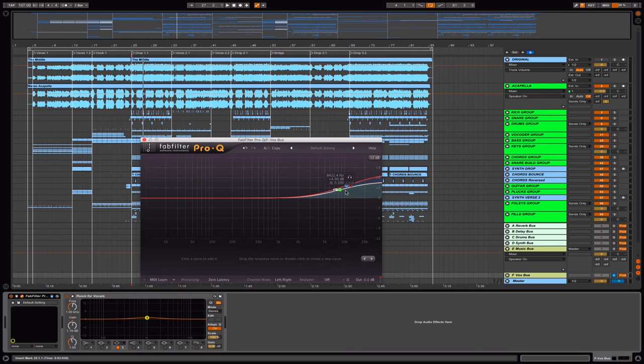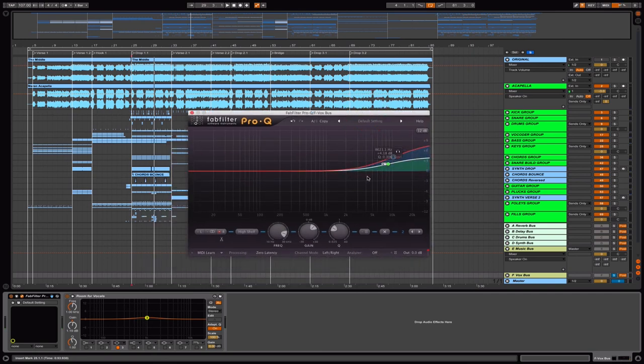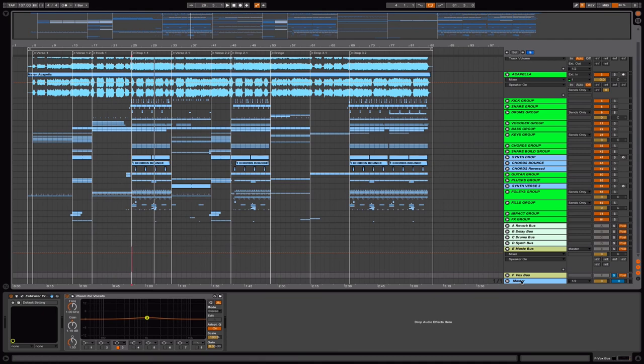On the vocal bus, reverse what you did on the music bus — boost the same frequency at the same Q, just a little bit higher. By doing this your vocals will be more clear and present in the mix no matter what's going on. I also have an EQ from FabFilter using the left and right settings because I want to make it a bit wider, so you can position your vocals more obviously or more in the background to get wider in the mix.